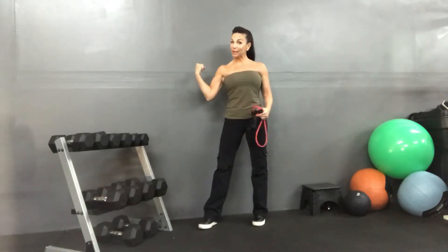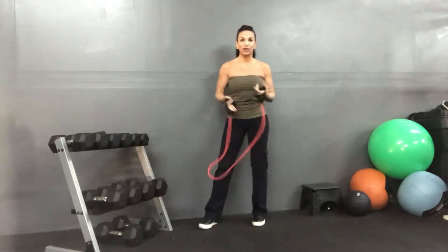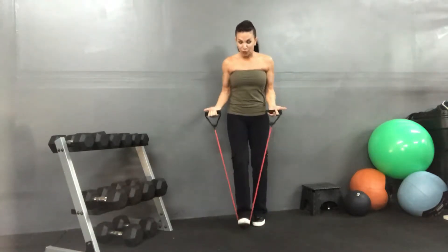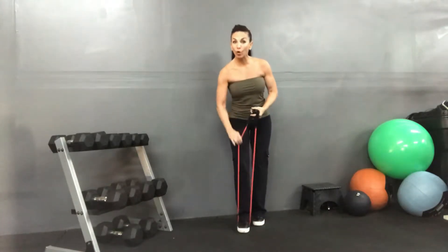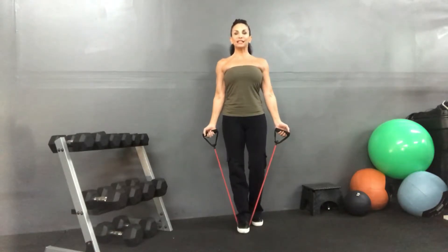Today we've got biceps and back. We're gonna use an elastic resistance tube, one handle in each hand. Start off nice and easy — we're gonna use just one foot. With one foot, I have more tube to work with, which means it's gonna be a little bit easier. Chest up, nice and tall.